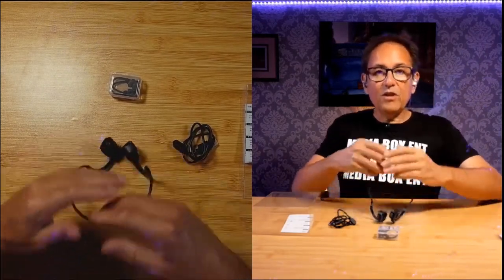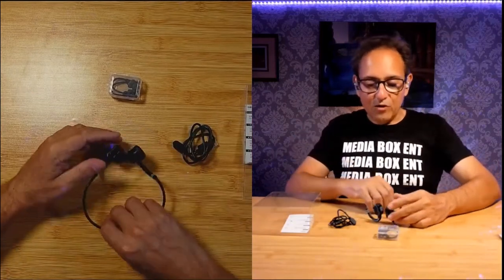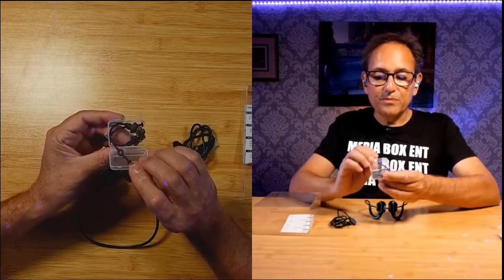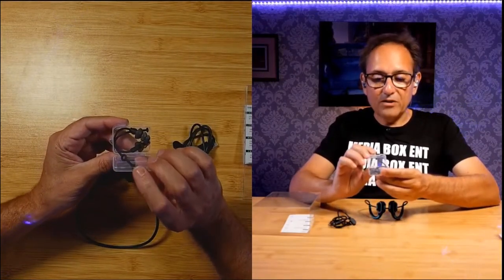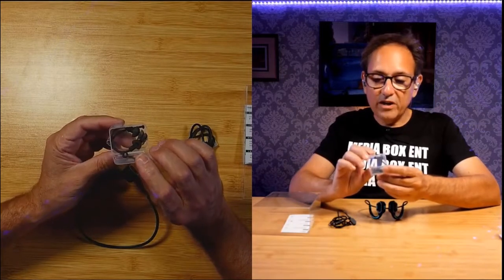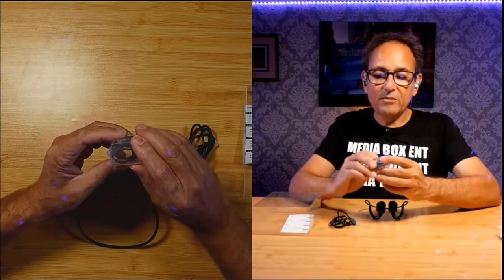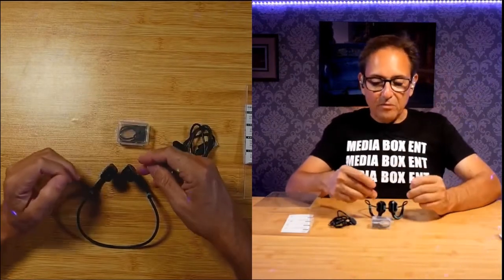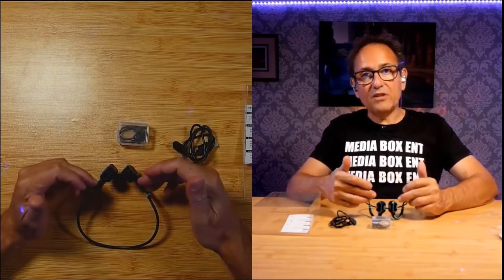Now if you really want everything to become quiet and you don't want to hear what's going on outside, what you can use is these cool ear plugs. This is like a regular ear plug — you just put it in and everything becomes quiet together with this. But in reality, the best thing is to use it without, so you can immediately hear what's going on around you.